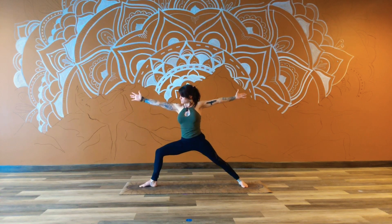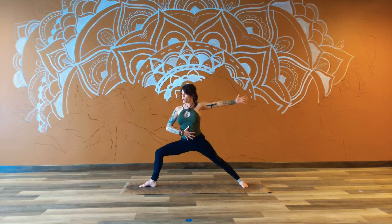And then adding the arms — reaching forward, finding that nice wingspan here, openness to the chest, and pulling that breath all the way into the belly. Sending it out. Inhale and exhale.